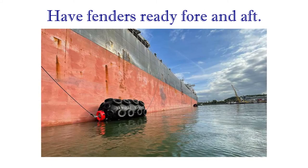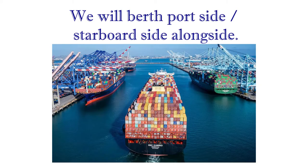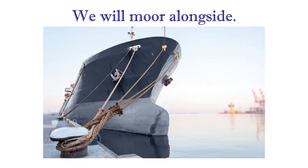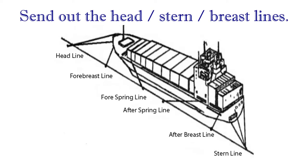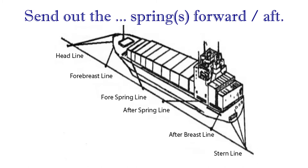Have fenders ready fore and aft. Berthing. We will berth port side, starboard side alongside. We will moor to buoys, a head and a stern. We will moor alongside. We will moor to dolphins. Send out the head, stern, breast lines. Send out the spring forward, aft.